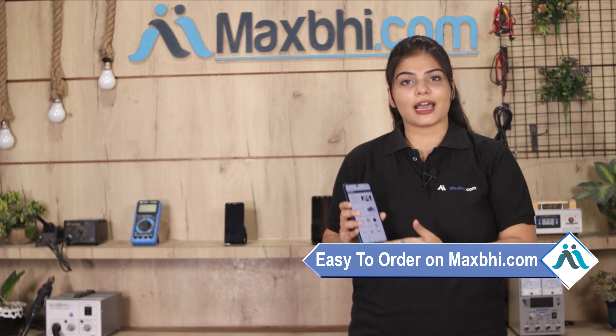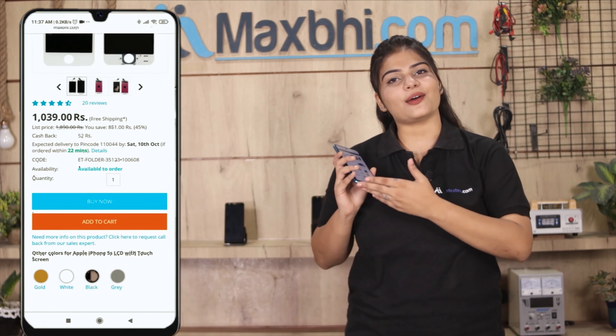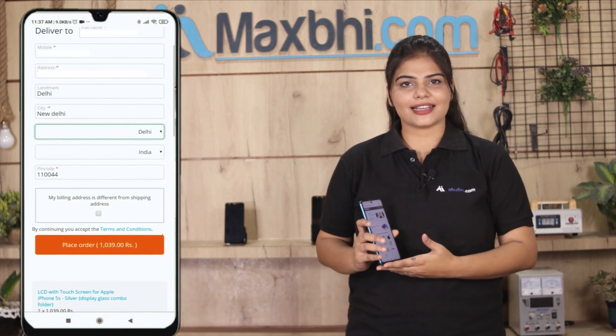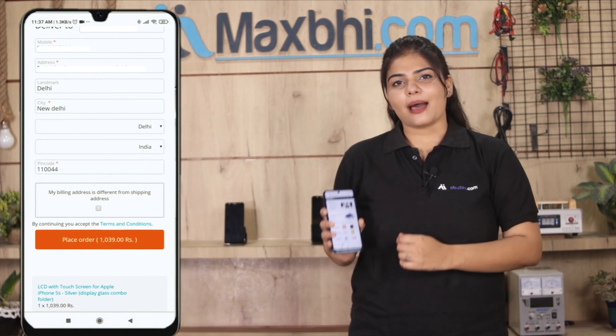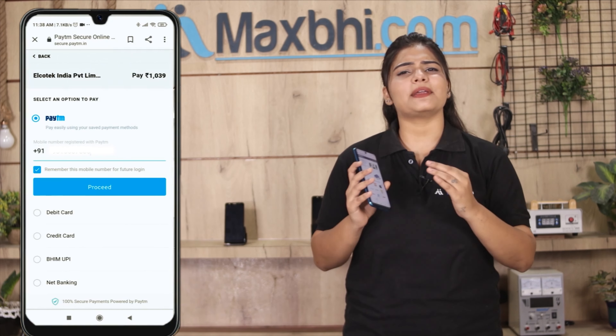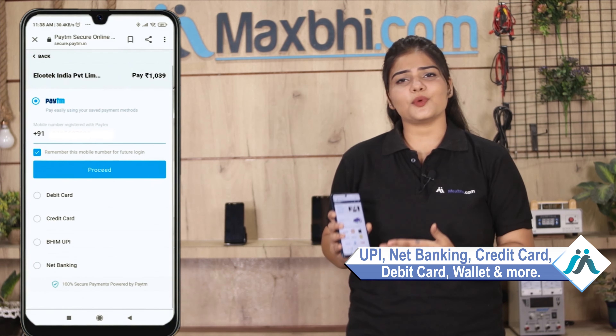Ordering from MaxBee.com is very easy and simple. Visit our website at MaxBee.com, search for your product, and click on your product page. Enter your name and mobile address, then click on order. Once your payment is done and your order is processed, it will be safely packed and dispatched within 1 or 2 days.